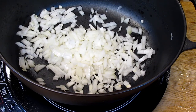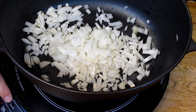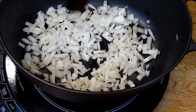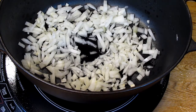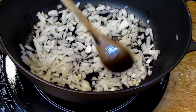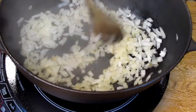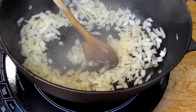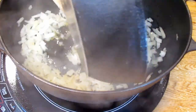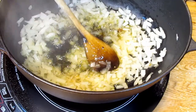We're back for our next step and we're going to start sweating our onions for our sauce. That's a large onion, finely chopped. I'm going to add just a little bit of water, maybe a tablespoon or two, and we're going to cook that until the water completely evaporates. And we'll go from there. Our onions are now dry.